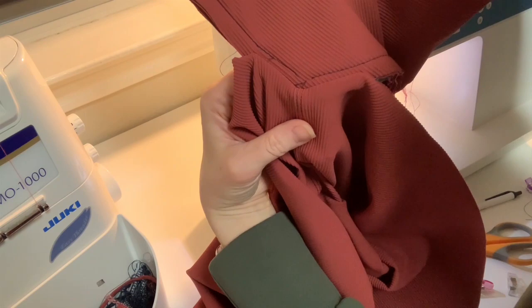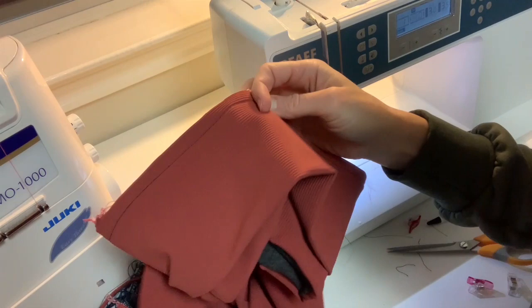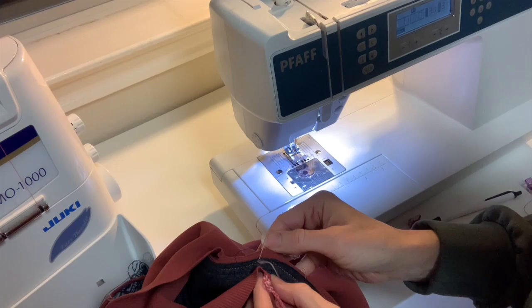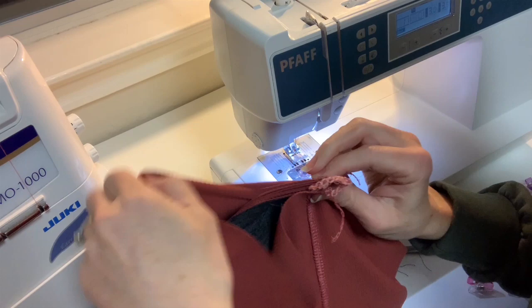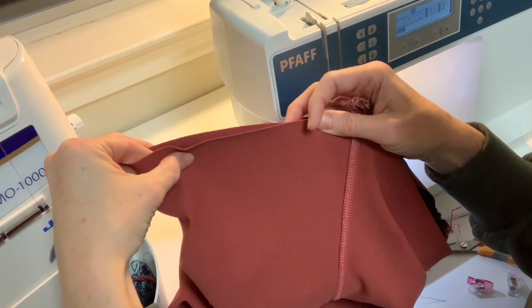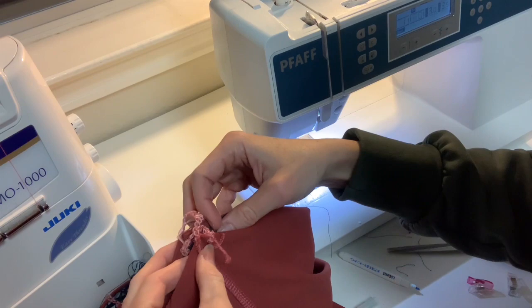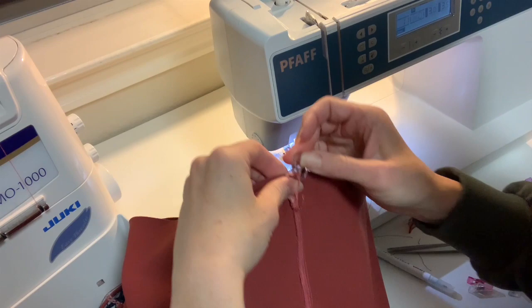Now I can sew around the rest of the waistband on my serger. Before I do that, I match up the front and back of the waistband to find the side points, then match up the front and back of the pants and mark where the side seam is. I put a marker at the halfway point on each side and now I have my quarter points. I'll line up the back of the waistband to the back of the pants, and the imaginary side seam marks.